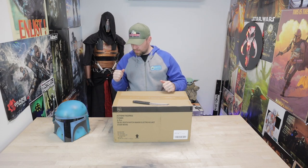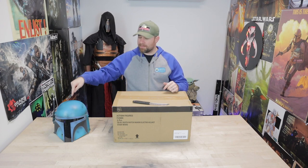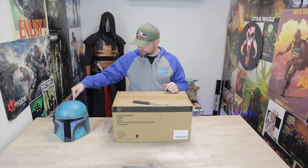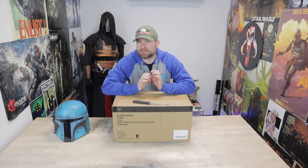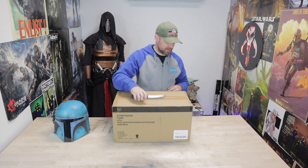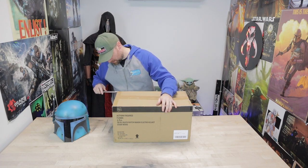Without further ado, let's crack open this box like we normally do and get into the helmet. I've got my one that me and my brother painted here to kind of compare — not to say it's the gold standard — but I'm curious to see how the colors compare. From the pictures I've seen online I haven't been too thrilled. I know Black Series makes a great helmet, I'm just curious to see what the colors look like in person.